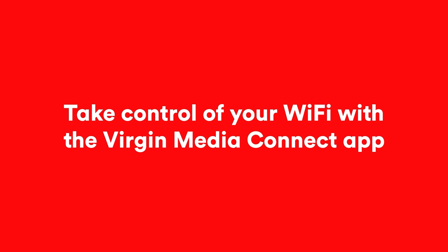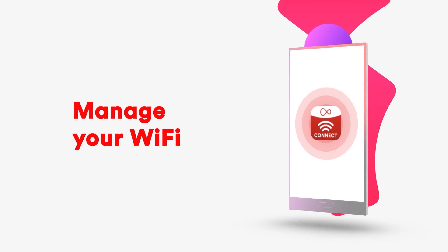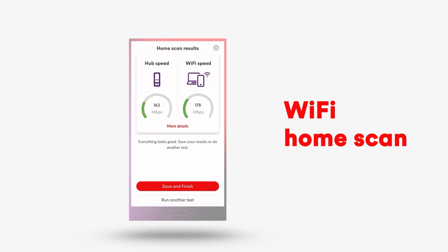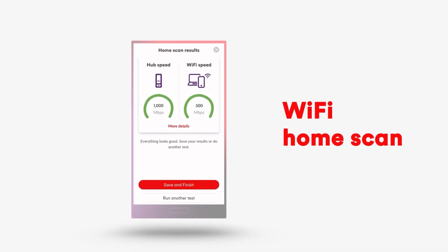Take control of your Wi-Fi with the Virgin Media Connect app. The shiny new version of the Virgin Media Connect app helps you manage your home Wi-Fi like never before. It lets you run a super-intelligent Wi-Fi home scan, testing speeds all around your home and to your Virgin Media hub.